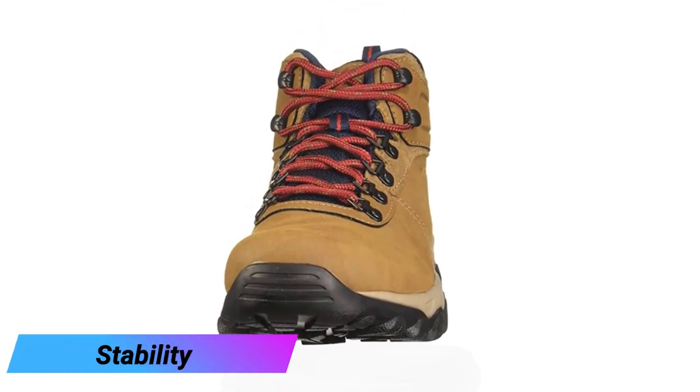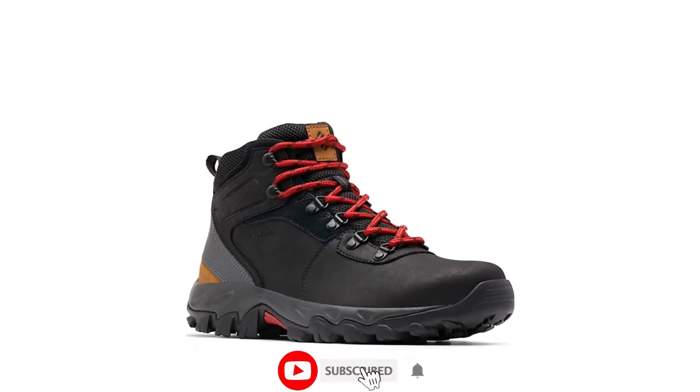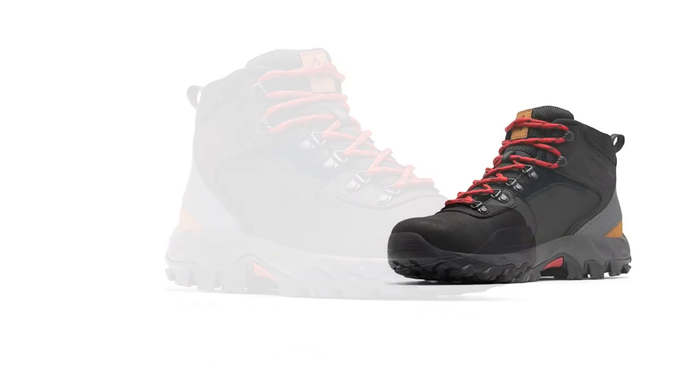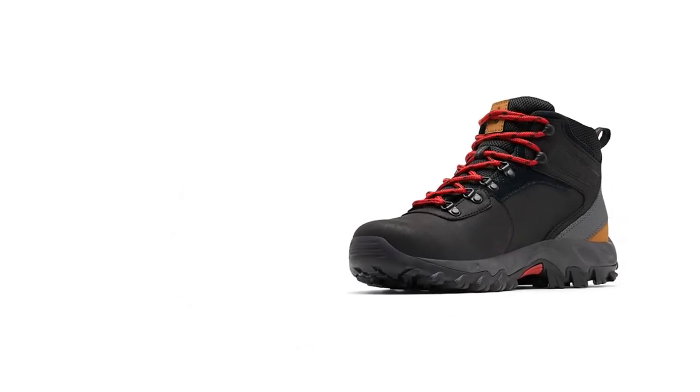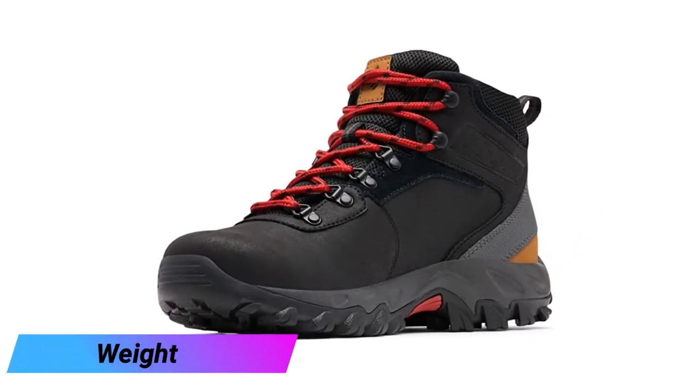The Newton Ridge doesn't offer much by way of ankle stability. The thin material isn't quite as secure as some of the burlier boots we tested, though Columbia does provide nylon shanks to capture the heel. If you're looking for a boot that offers hardcore ankle protection, the Newton Ridge probably isn't it.